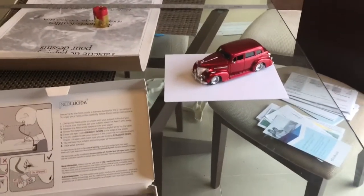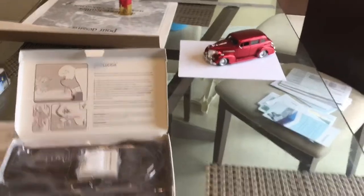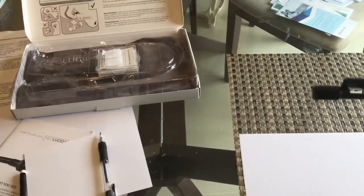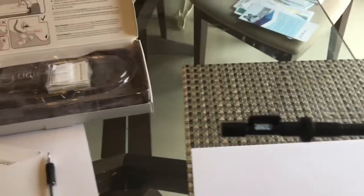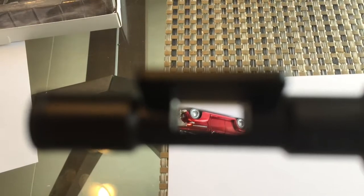Anyway, it works. The instructions say to place the object you wanted to draw about a metre away. And then you're supposed to look straight down onto the prism and the object should be reflected onto the glass upside down. So there you see the car that I'm going to try and trace, reflected in the prism.